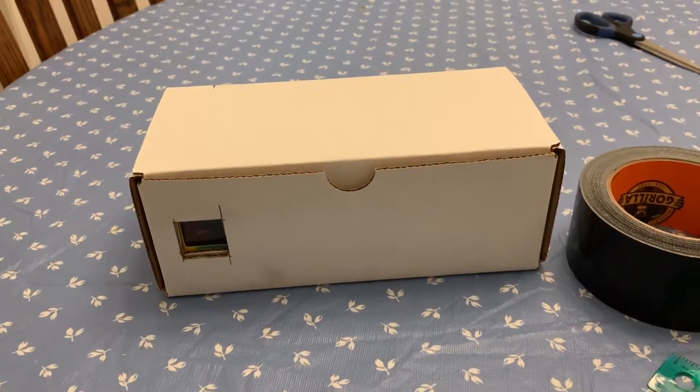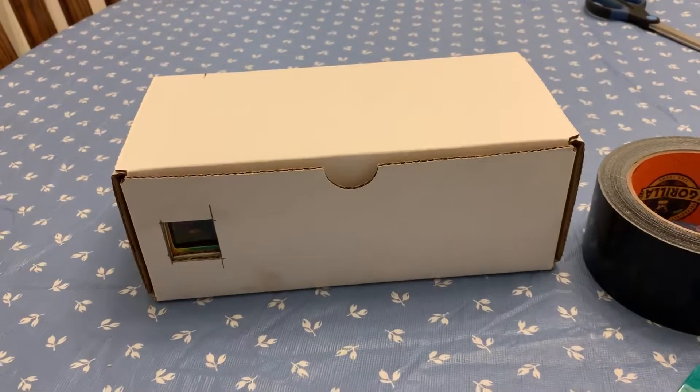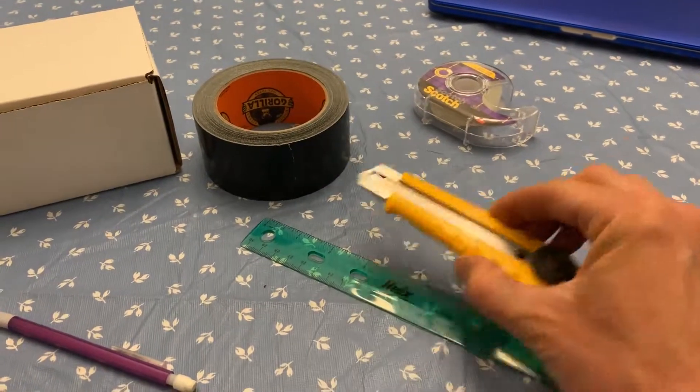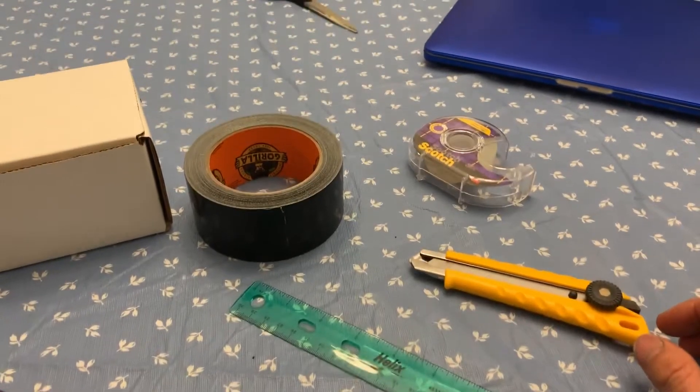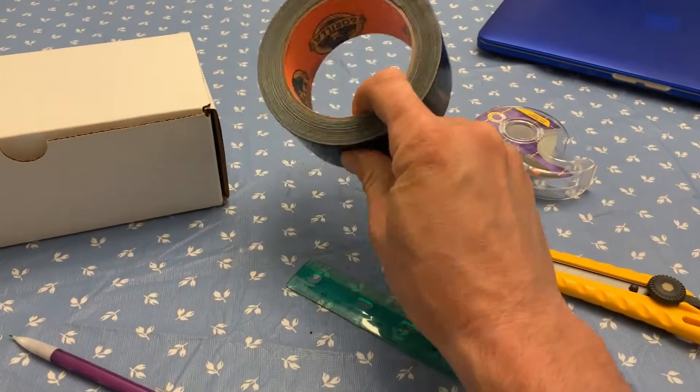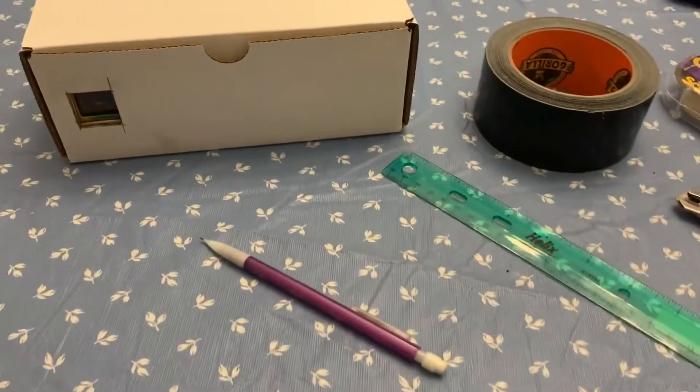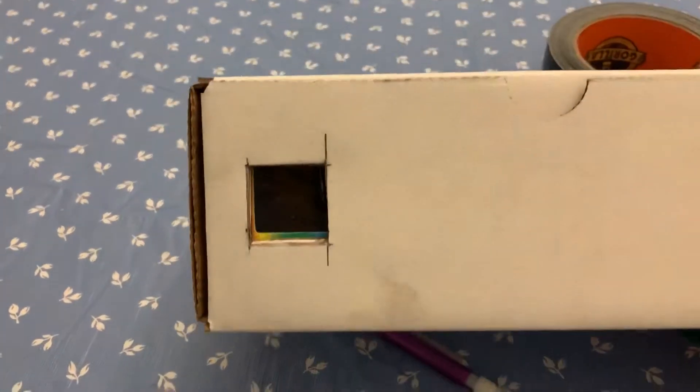This is my quantitative spectroscope for invisible light. These are the tools I used to build it: an exacto knife to cut the holes in the cardboard, some scotch tape, light-blocking tape which is just duct tape, and a ruler to mark everything out.